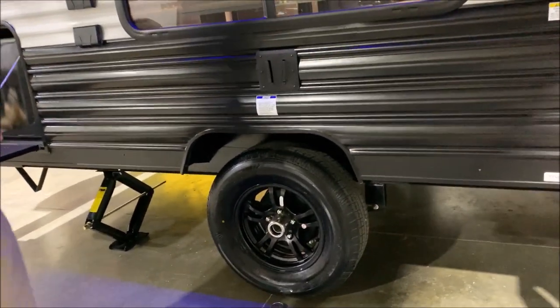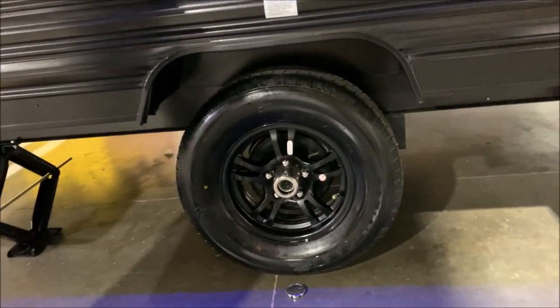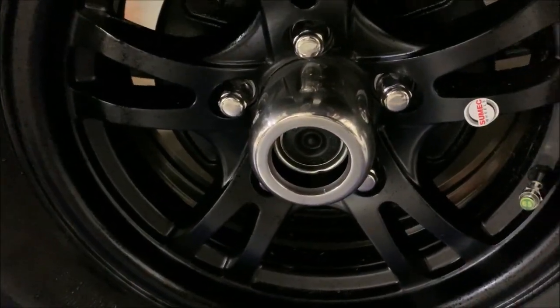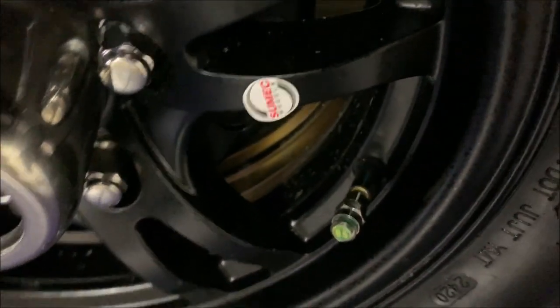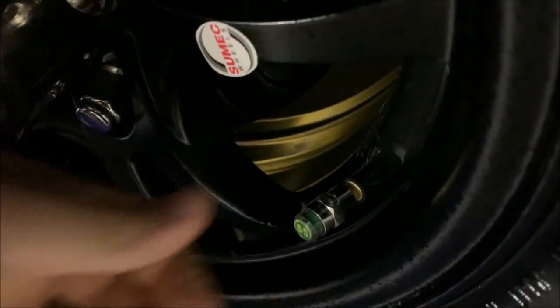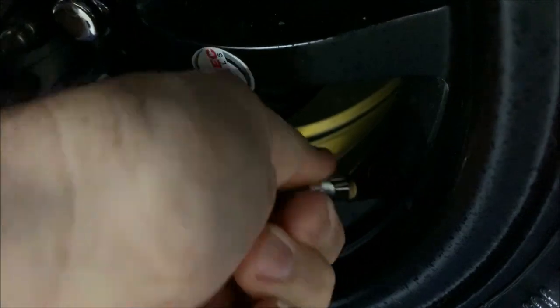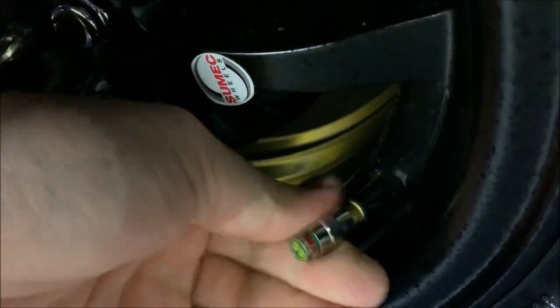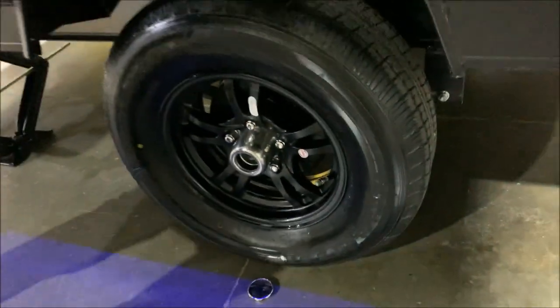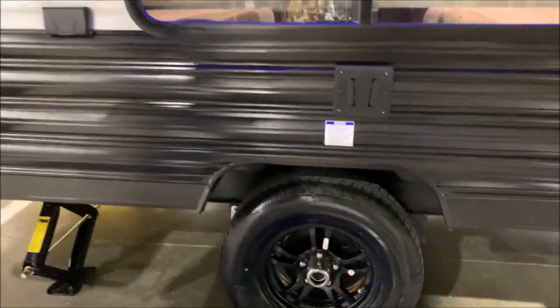We do have the upgraded aluminum rims. It is the quick easy-lube axle with self-adjusting brakes. We also have a tire pressure monitoring system. The indicator will be green if you're good on air, and if it's low it will turn red. So you can just walk by and do a visual check before you head off to your next destination to make sure your tires are good.